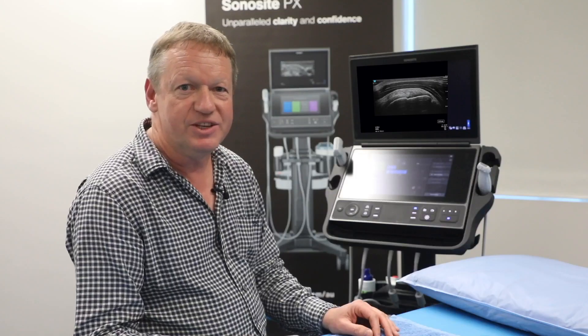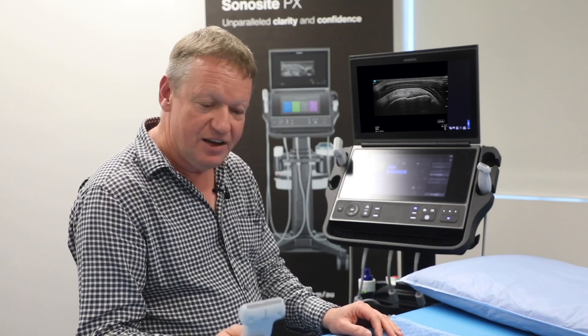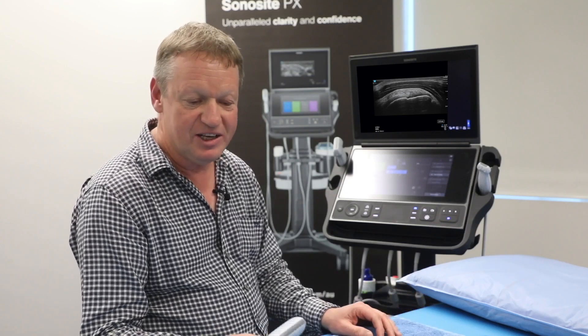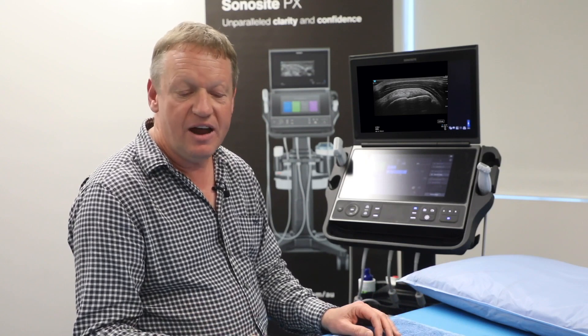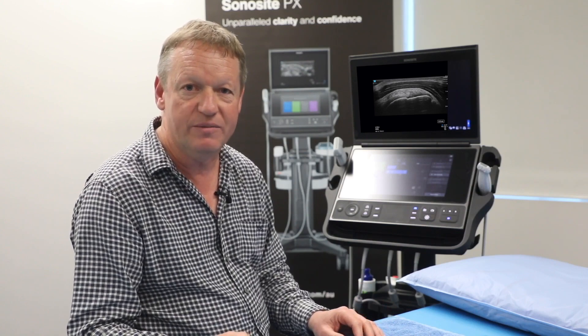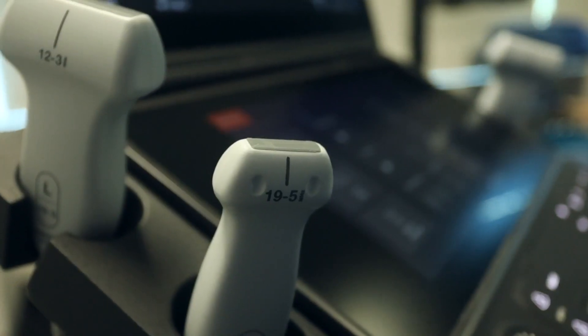When I walked up to the system today, the first thing I noticed was that we had some new transducers. My old favourite transducers have been replaced by some new technology. I have what I think is a really nice mixture of transducers for the type of musculoskeletal ultrasound that we've been doing during today's workshop.